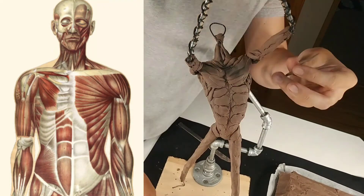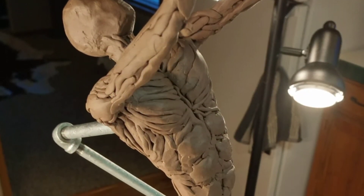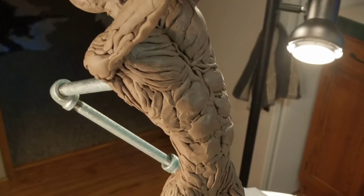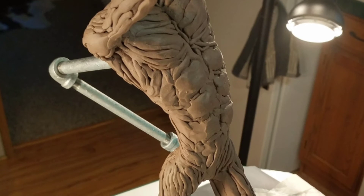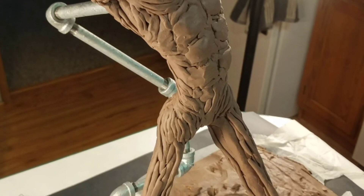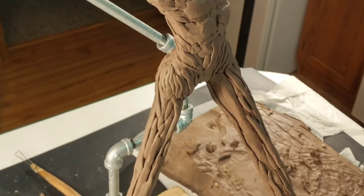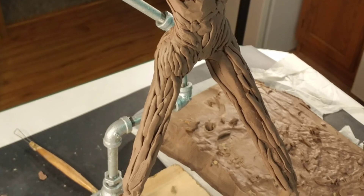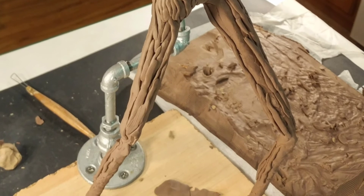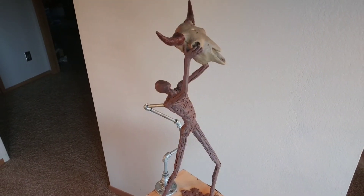Once we're finished, we can get a good look at this piece and see that we're looking at what seems like something from the Body Worlds exhibit — if you've ever heard of that. It features real human bodies preserved using a process called plastination. That's kind of what this looks like to me, and that's sort of what I was going for, so I'm pretty happy with where it's at.